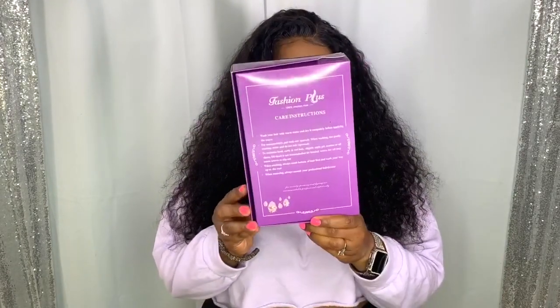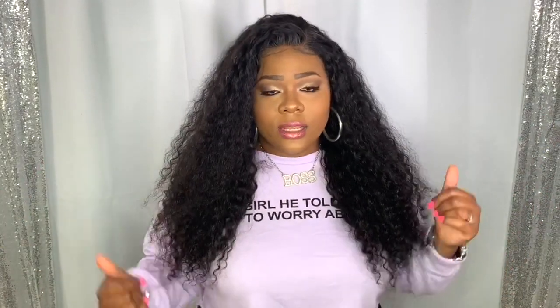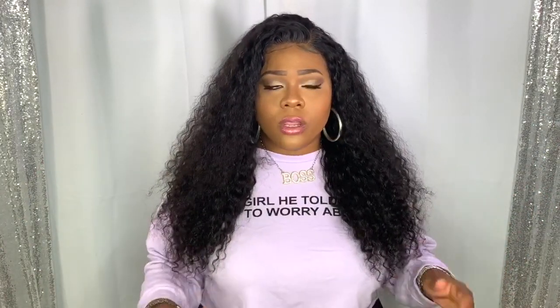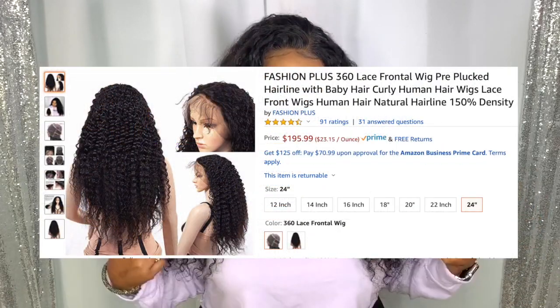This is the box it comes in, and on the back it has your care instructions. I do love good packaging — you can tell they put detail into it. A lot of times packaging looks pretty much the same, but theirs is a little different, so they put time into it, and I appreciate that, especially when you're going to spend your coins. Their price range for this particular unit starts at $90 for a 12-inch all the way up to $195 for the 24-inch, which is this one.